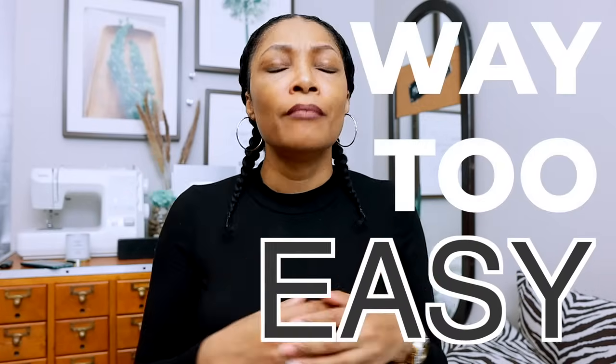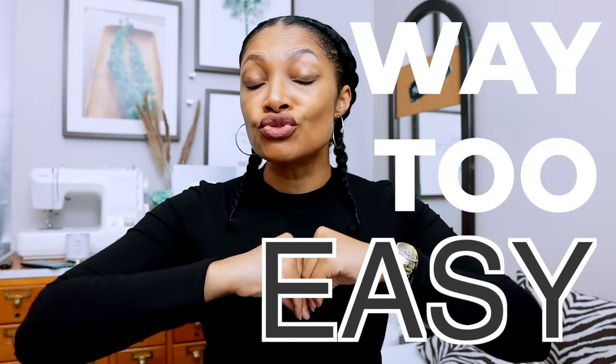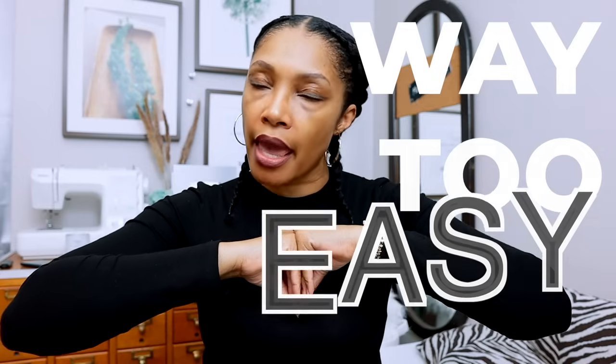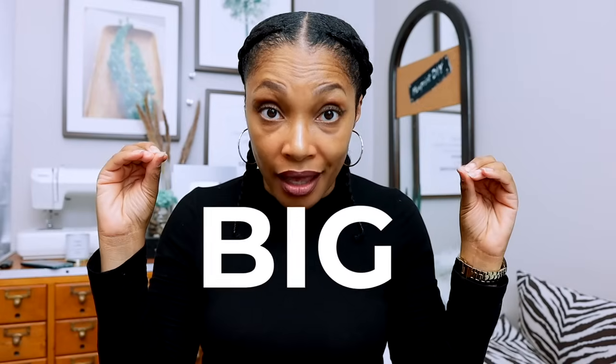Today we are starting another new series. This is the year of series and I want to have each one at least once a month to keep it fresh and relevant for you guys. The name of this series is 'Way Too Easy' — it's a bunch of different tips and tricks you can do to your wardrobe that are super easy but make a big difference.